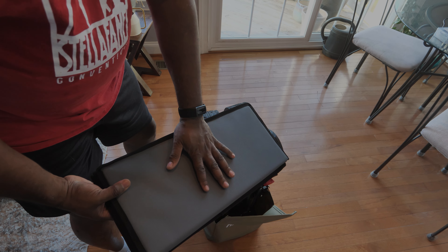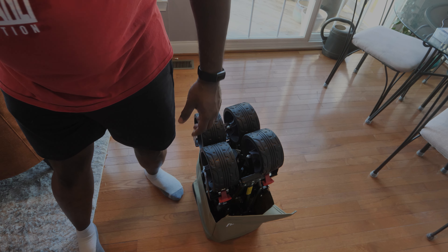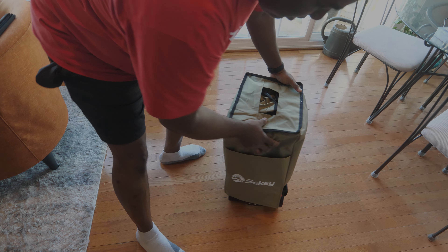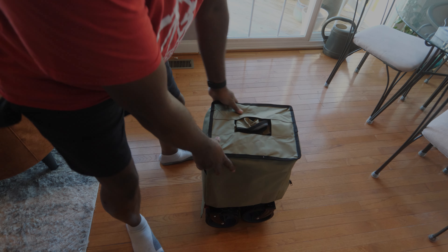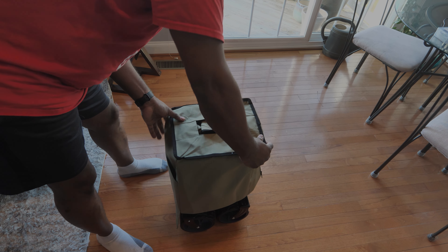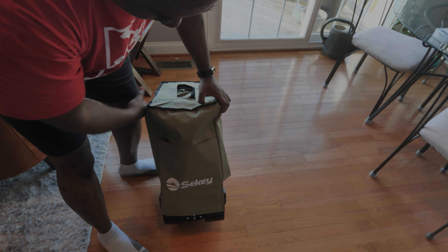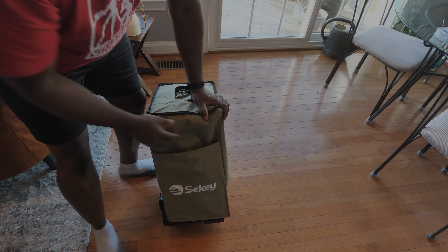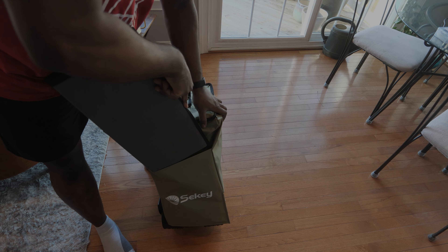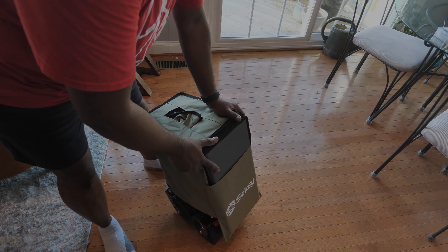Over here we have the mat that is going to be placed at the base of the cargo area. I'm just going to put that aside for the time being. We also have a storage cover to keep everything nice and neat when we store it. You can see the label at the front, and there are some pockets here — I just realized you can actually place the floor mat in this pocket. That's perfect — I guess that's what it's for.